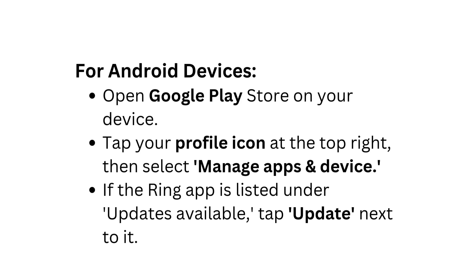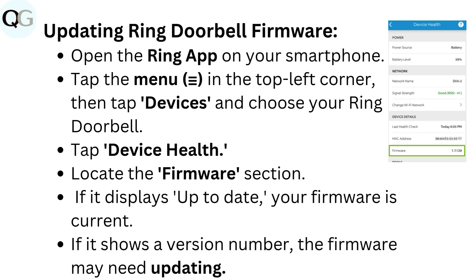To update Ring doorbell firmware, open the Ring app on your smartphone. Tap the menu in the top left corner, then tap Devices and choose your Ring doorbell. Tap Device Health and locate the firmware section. If it displays 'up to date,' your firmware is current. If it shows a version number, the firmware may need updating.